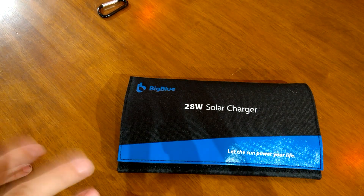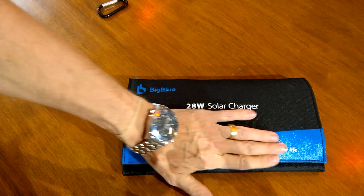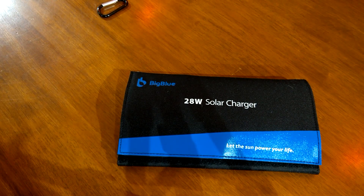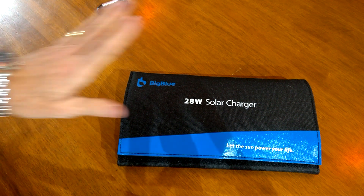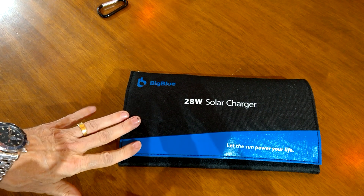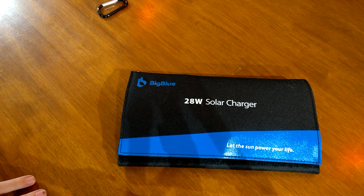This is a review of a 28-watt solar charger — the Big Blue one. It's not to try and sell it to you; if you're looking at this review it's because you've been caught short, like I have in the past, with your electronic appliances when you haven't been near a power source. I have power banks, I'm sure you do as well, but they also need charging and they don't last forever. I'll quickly take you through this Big Blue solar charger, show you how I use it, and then it's entirely up to you.